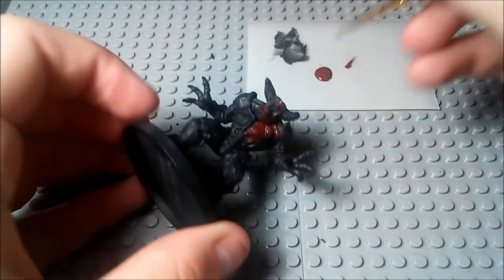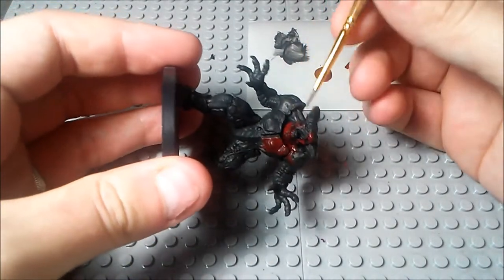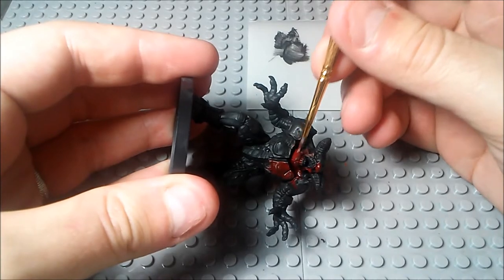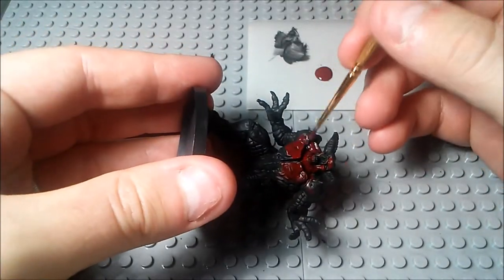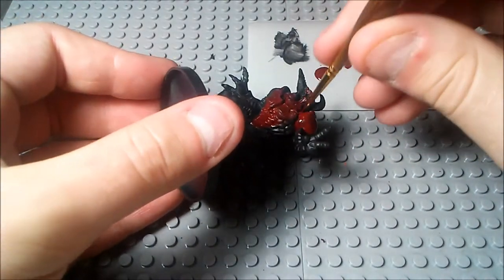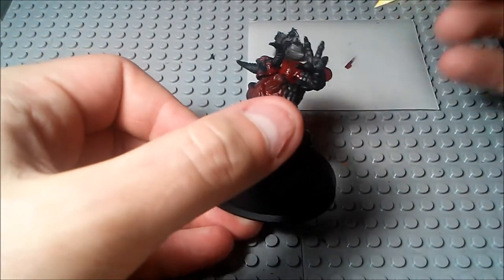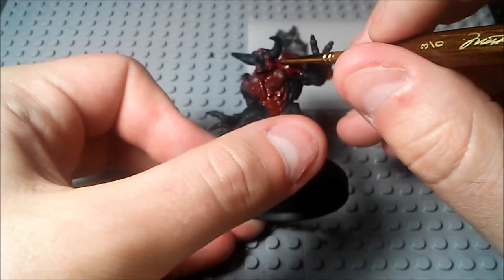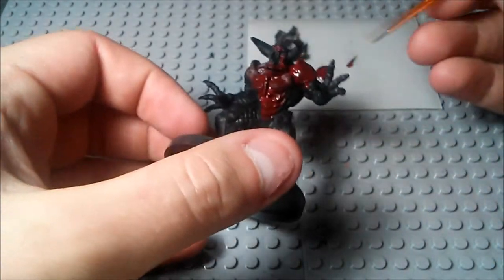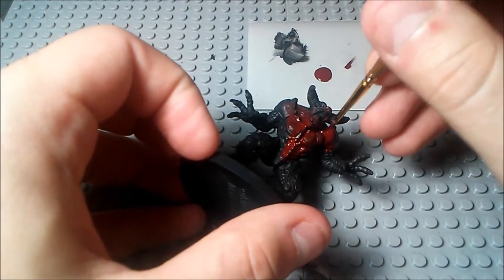Make sure you really get the inside of his neck there because these are some deep crevices. Try not to get any paint on the horns as well — it's not going to be a huge deal if you get some paint on them because we are going to go over them with another color later on, but just for practice sake, try not to get any paint on the horns.